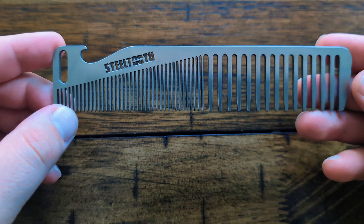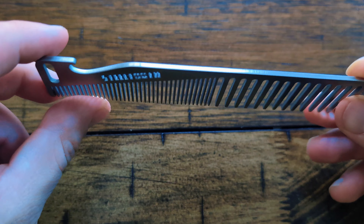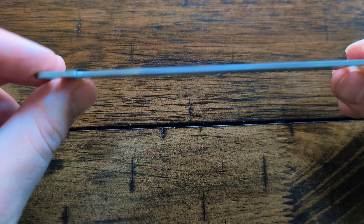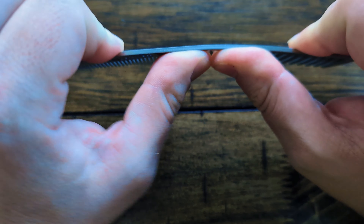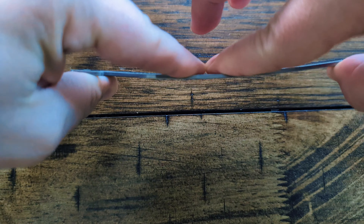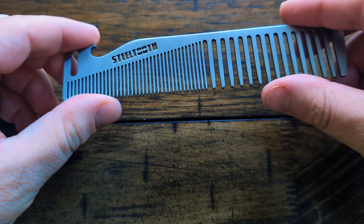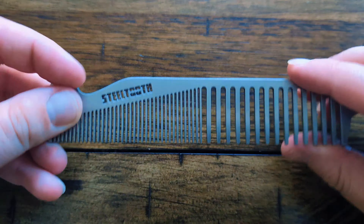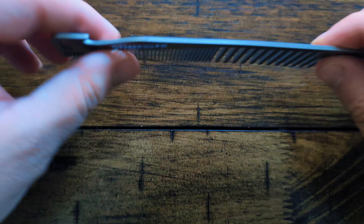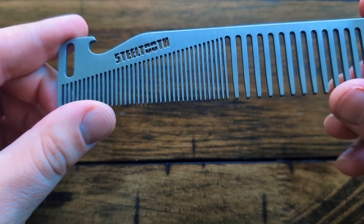Now just a nice little added bonus feature — we added a little bottle opener here, it's fully functional. This comb is two millimeters thick, so if I were to try to bend it — obviously I'm not bending super hard but definitely applying pressure — there's a nice amount of give here. It feels very sturdy, and it can definitely stand up to opening a bottle.